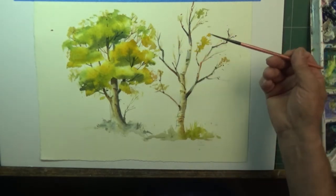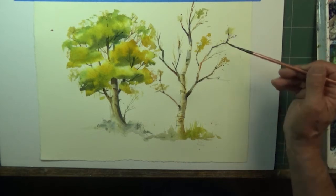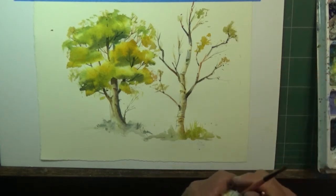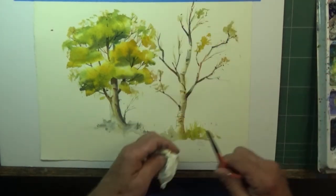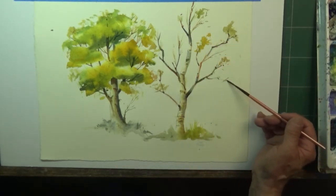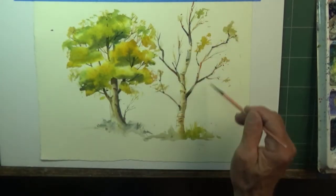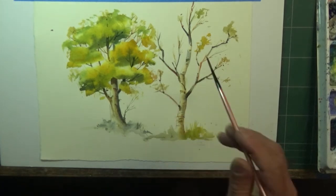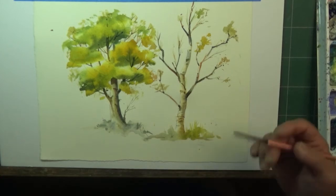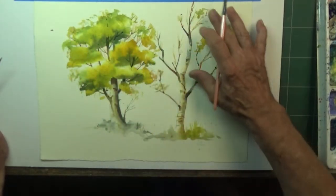This will show you how you can build some foliage on a tree that's pretty much shed a lot already. Basically what you're doing is taking the brush and scumbling. You're saying, 'Hey, I still have foliage here, but it hasn't been shed totally.' See how interesting that can be. There's a lot of things you can make out of this — I can do a number of trees in the background, all different.